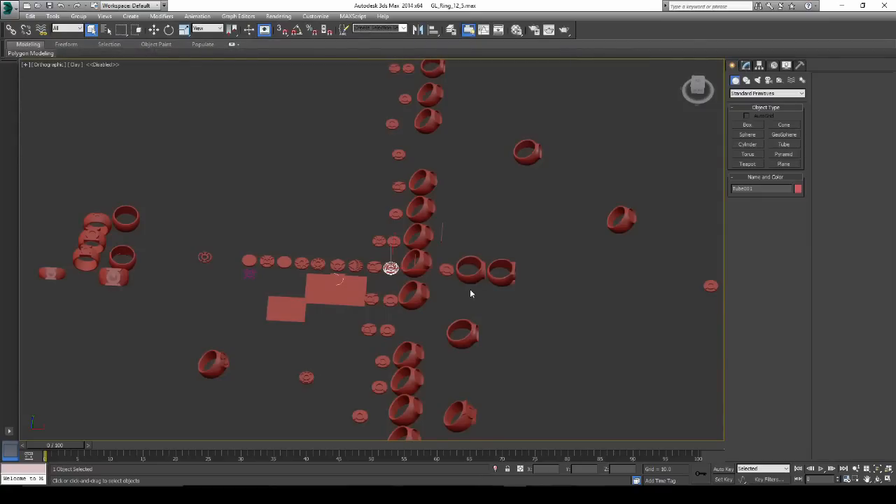The next thing I do is take this model, export it out, and send it out to the printer. Let's take a look at the ring printing out on the 3D printer.